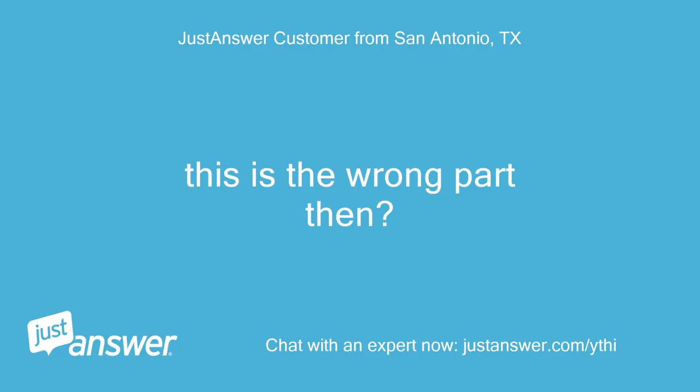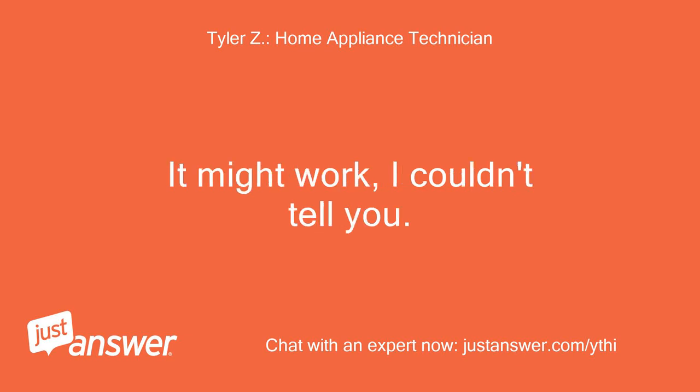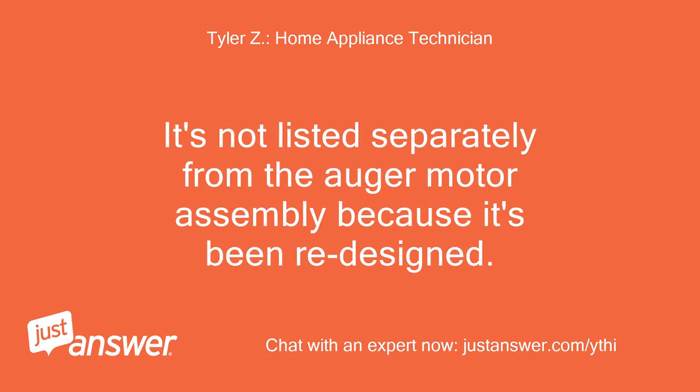This is the wrong part then? Yes, that is the wrong part. It might work, I couldn't tell you. But Samsung doesn't sell the fans separately for this model. It's not listed separately from the auger motor assembly because it's been redesigned.